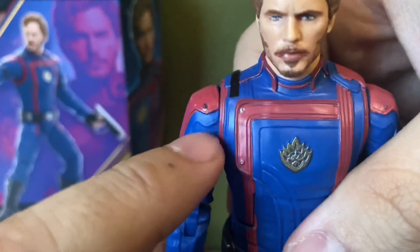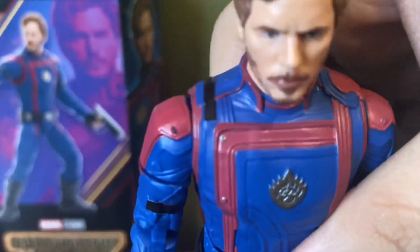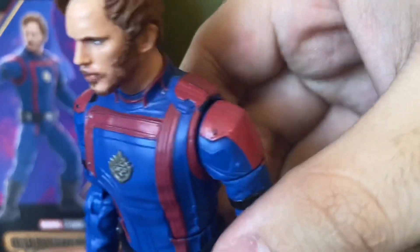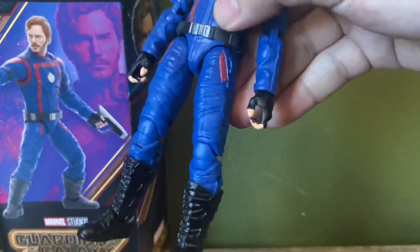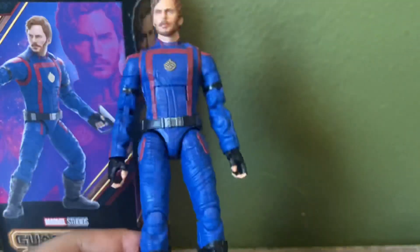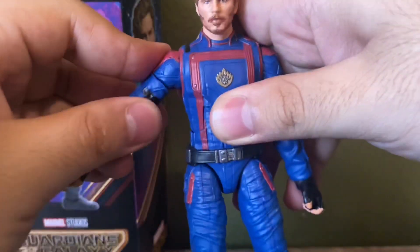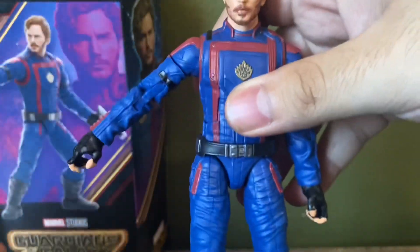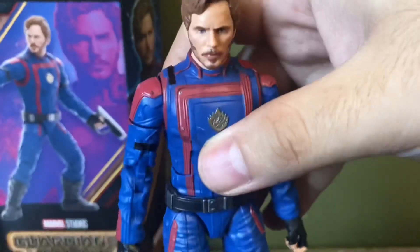My issues with this figure: I've only posed him a little bit and I'm already getting chipping right here on the shoulders, and his legs are really, really loose. This one right here just feels really gummy, so that's not great. This is probably my least favorite figure from this wave. For articulation, I already have the paint messed up — normally you can go about that much, you can kind of force it carefully, but the paint's already chipped. He has double-jointed pins.